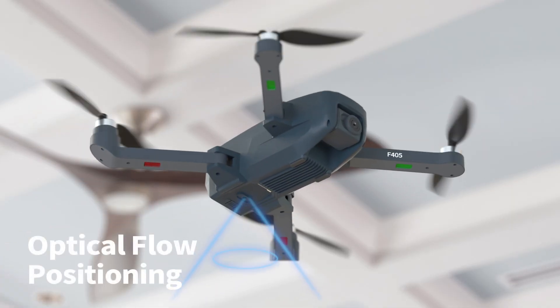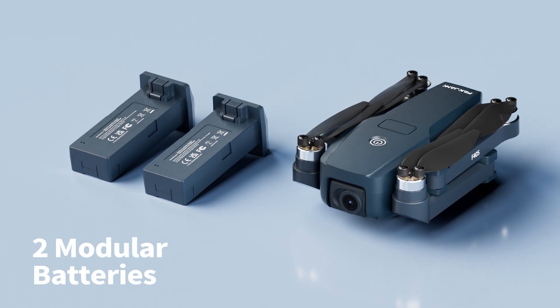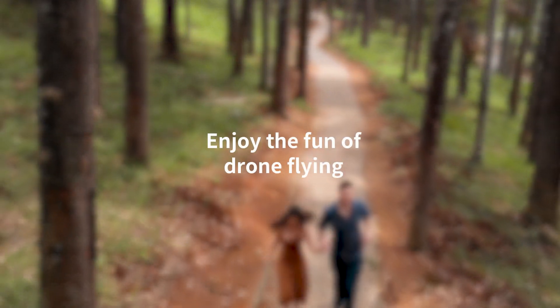Optical flow positioning helps you fly more stably indoors. Equipped with two modular batteries for 38 minutes of flight time — enjoy your drone flying fun to the fullest.